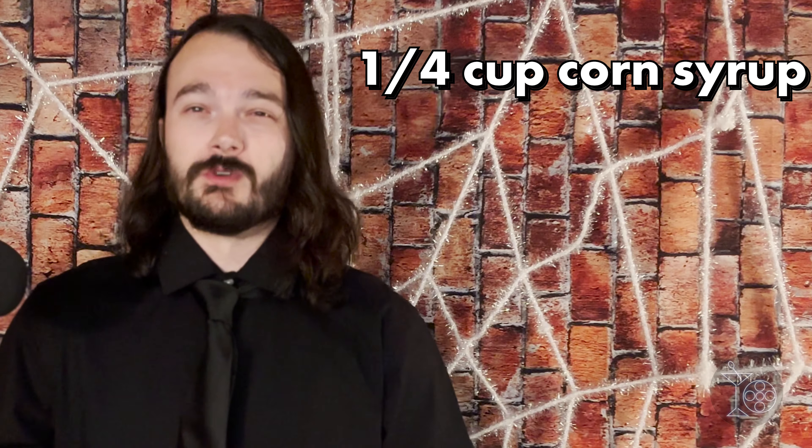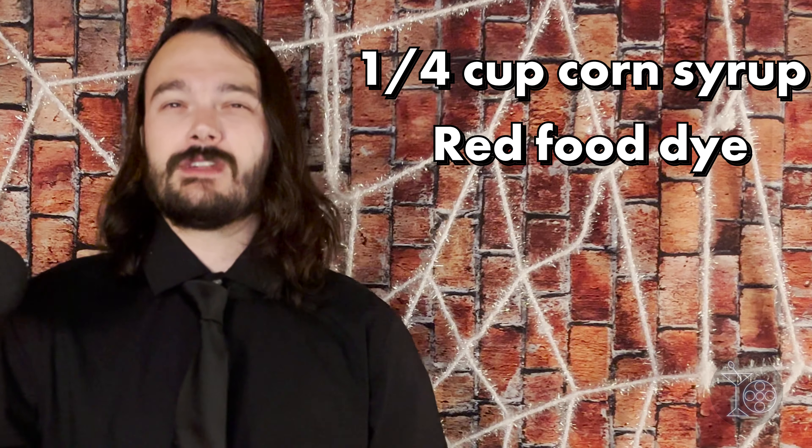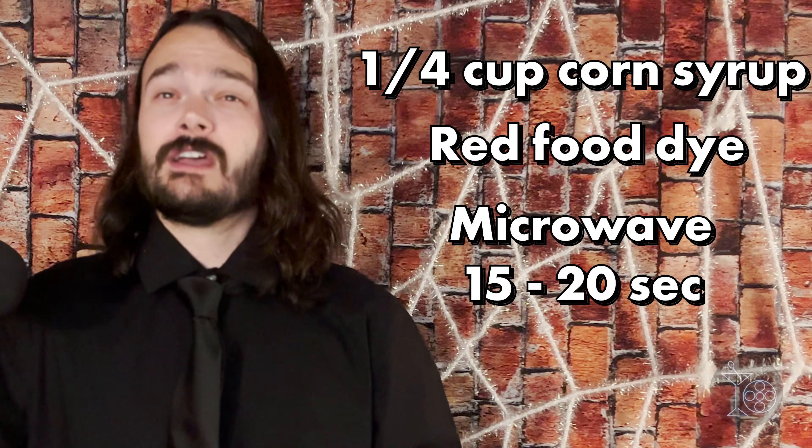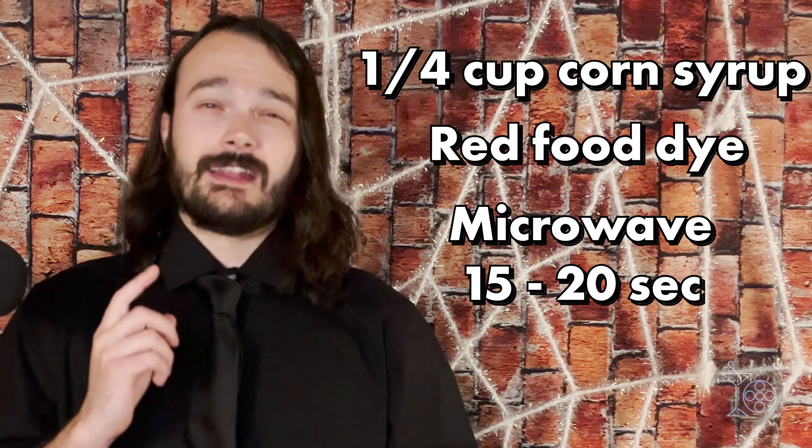Let's start with our first horror film: Halloween. Named after what Michael Myers was credited as in the first Halloween, the Shape is an encapsulation of Michael's tall, pale presence alongside his bloodthirsty tendencies. It's kind of like a boozy milkshake that can be made with whichever kind of milk or milk alternative you prefer. If you want to achieve the bloody rim, you can mix about one-fourth cup of corn syrup and a few drops of red food dye, microwave that mixture for about 15 to 20 seconds, dip your glassware's rim into the mixture, turn it over and let it drip.